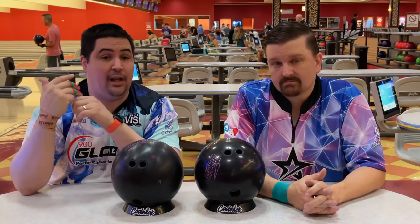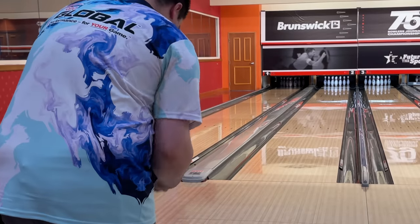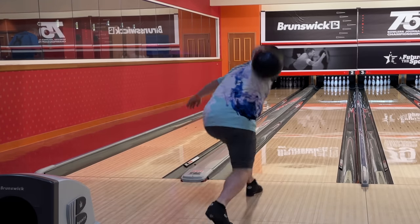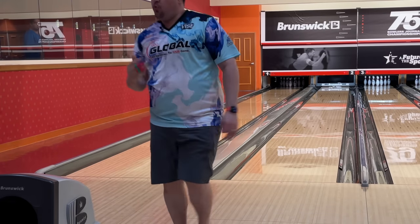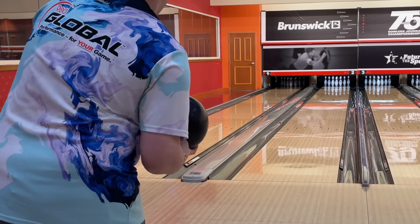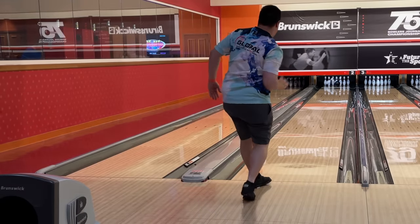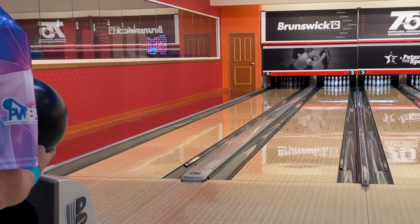We're gonna be here at South Point on lane 2 on a fresh typical house shot. Alright, first shot of the video — we're both gonna start with the pin up one, and I'll let you guys know when we go from pin up to pin down. Yeah, that hooked almost more than I thought it was gonna hook, so same spot, still getting a feel for these lanes.